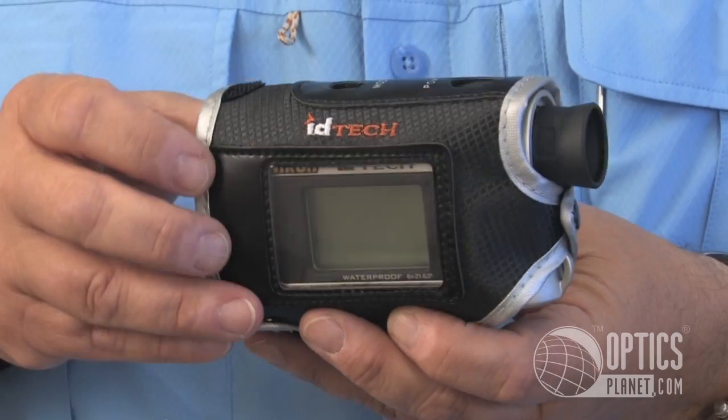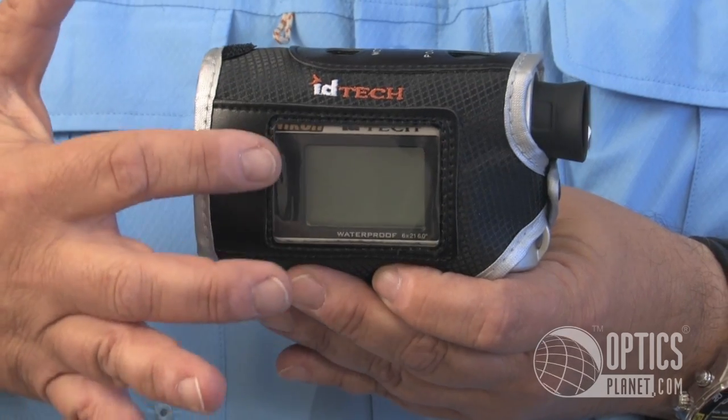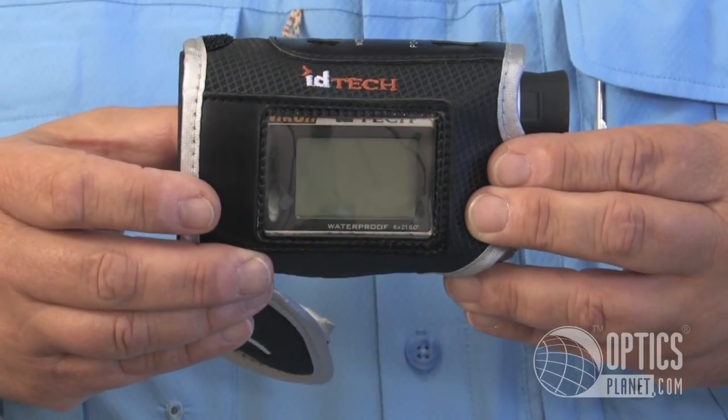The cool thing about this one is it's got a little screen on the outside, so everything that you see from the LCD range finder will be transmitted to the outside LCD screen as well.